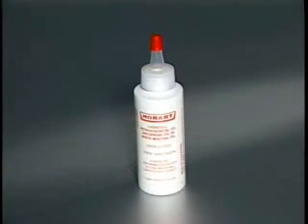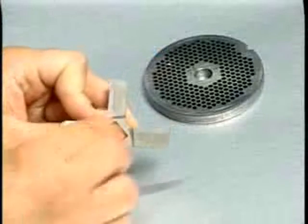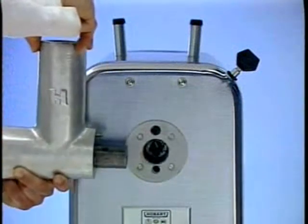Prior to assembly, a light coating of Factopure T70 oil supplied should be applied to the surfaces of all parts. The knife and plate need some preliminary lubrication. Rub tallow over the cutting faces of these parts. Check to assure the hub and socket are clean and clear of any obstruction.